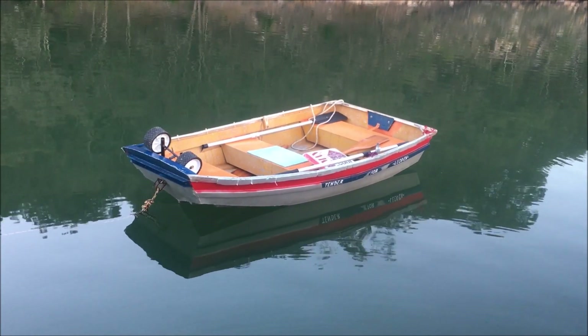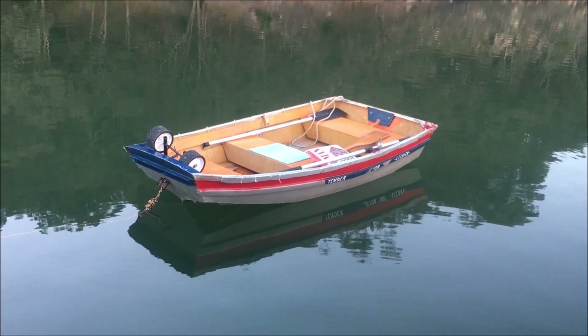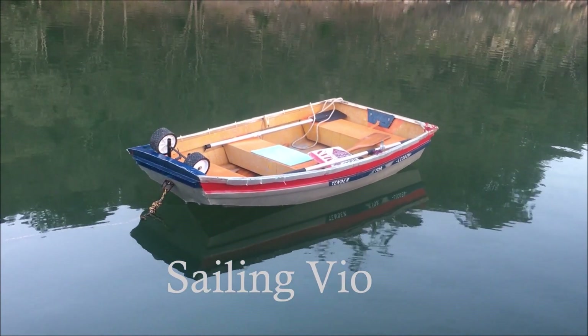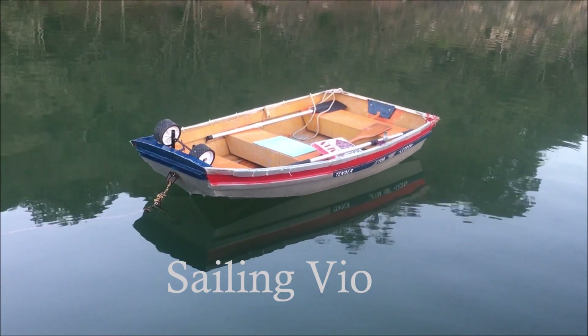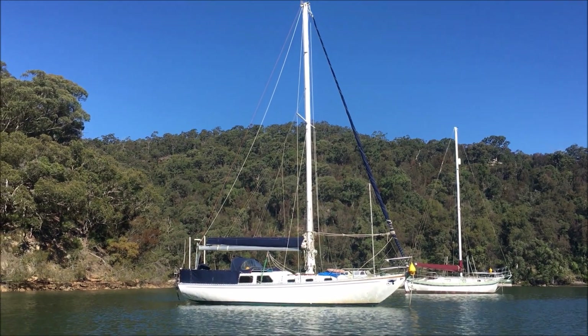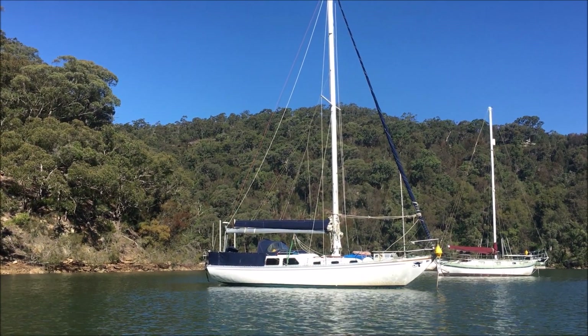There's my little tender — it's a pretty cute little thing, flat-bottomed, an old Quintrex. It's probably about as old as the boat, around 40 years old. It's pretty stable and I kind of like that little late footer. And there's my beautiful Leoden, my 32-foot Nicholson.